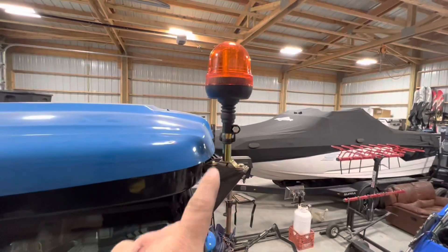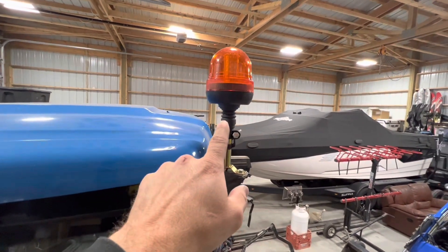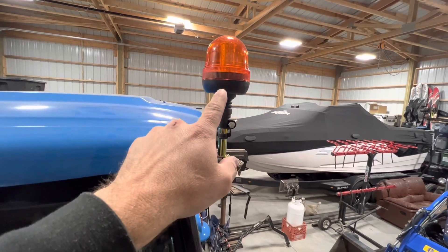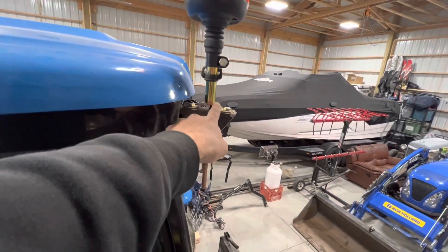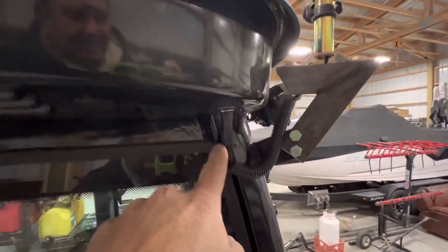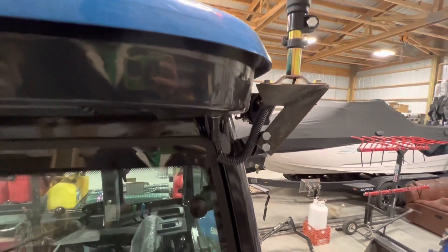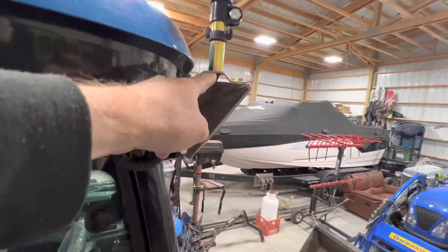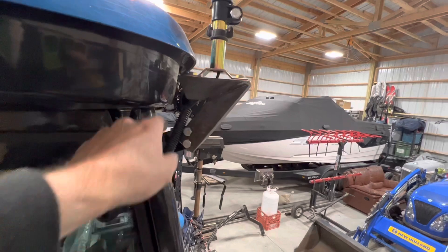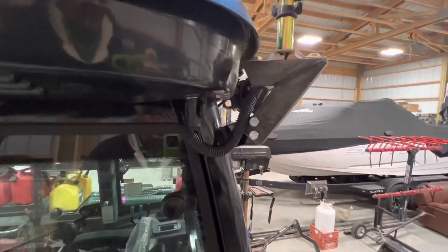I have posted in the description the things that I purchased — they're just off Amazon. I bought the beacon light and it came with the stand here. I also purchased the ends; this is a Hella — H-E-L-L-A — connector. I just wired it up and threw a little bit of convoluted tubing over it.